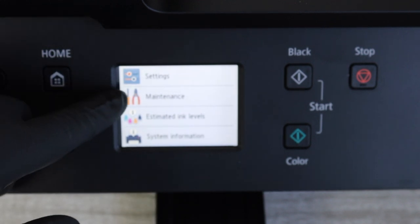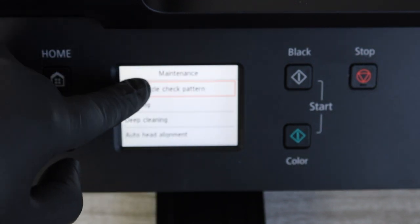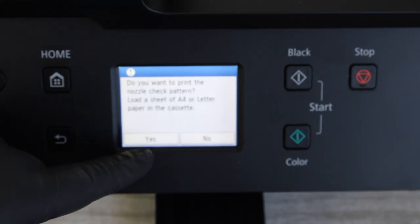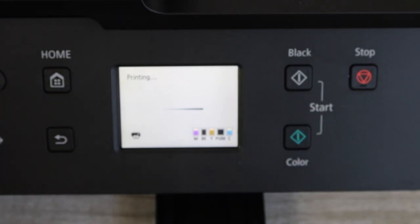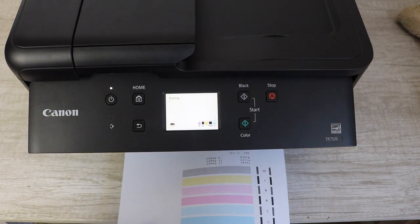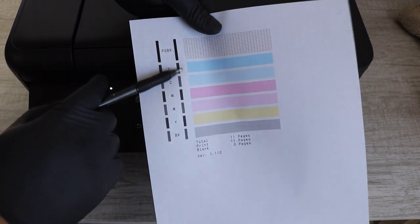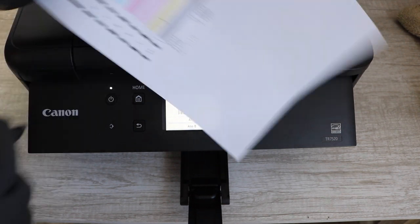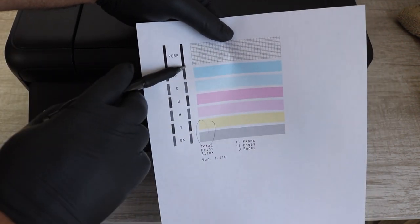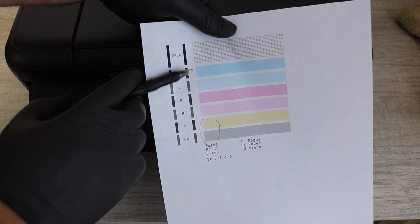The first thing you're going to do is go to your settings, your maintenance, and then do the print nozzle check pattern. This is a really important step because this is going to show you which colors you really need to work on. Once you get that report, you're going to want to take a look at it and circle any areas that you see are deficient. You want to determine which color is the worst — that's really the one you're going to focus on.